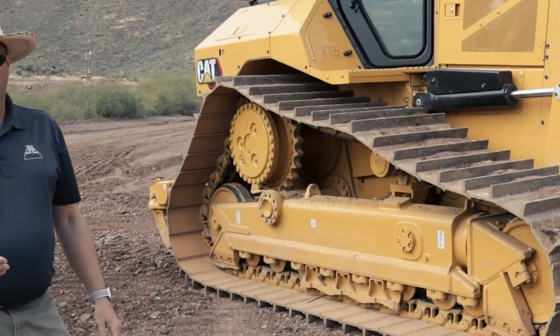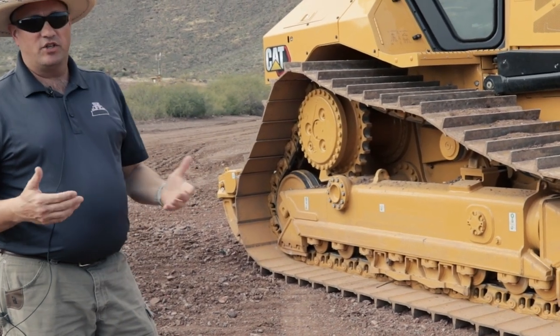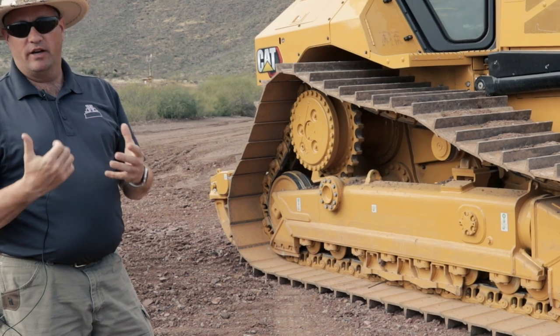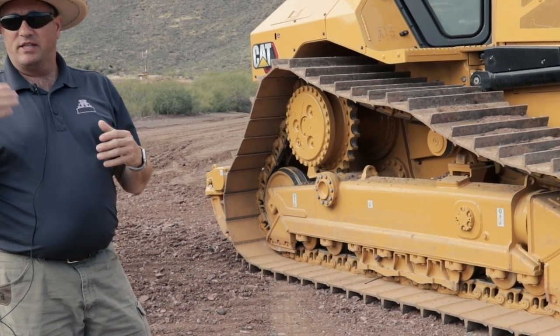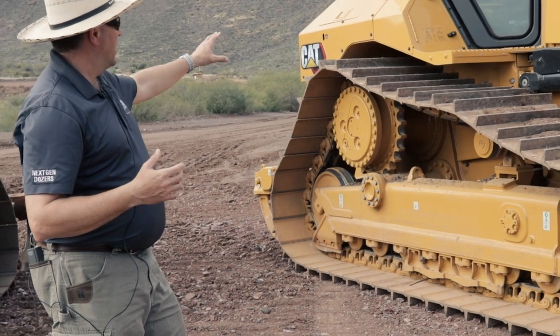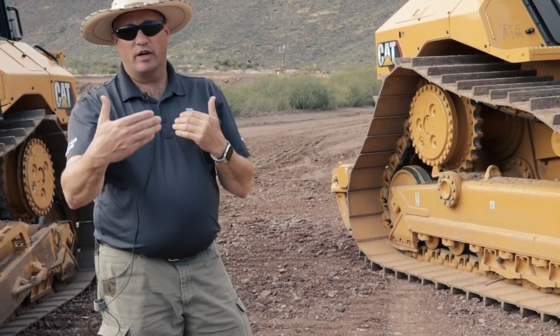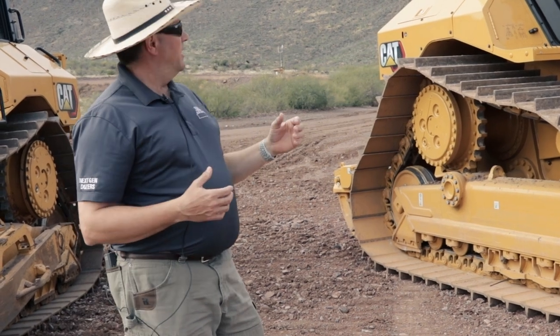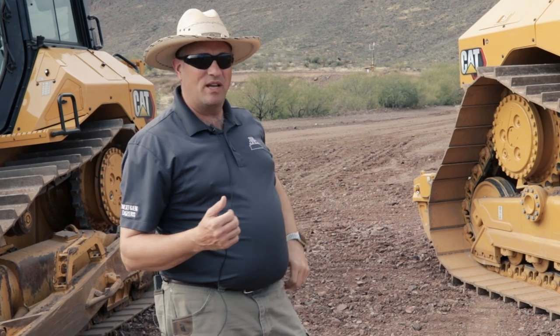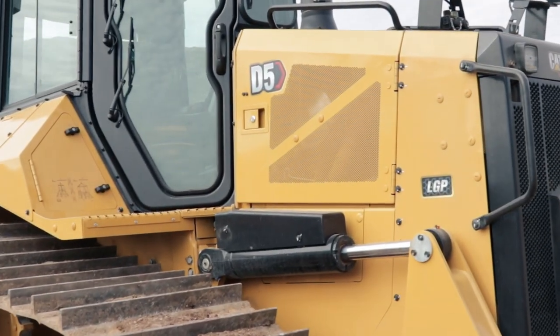One of the biggest changes to this tractor is the cab. It's got our next gen cab — the same cab that's on the D6 and all the next gen dozers. Brand new cab, wider, longer, with more volume. It's got about 30% more glass on the D5, giving you excellent visibility all the way around, including great visibility on the side where those fenders slope down and across the front.